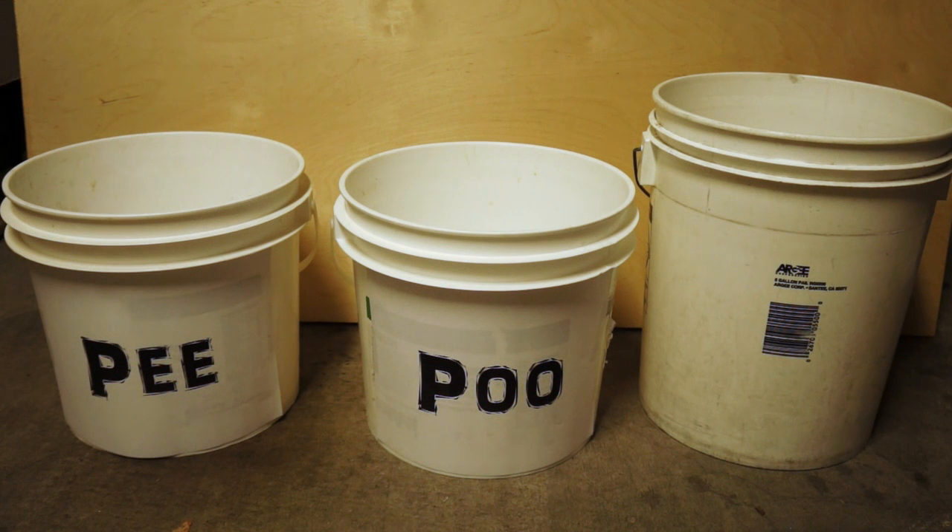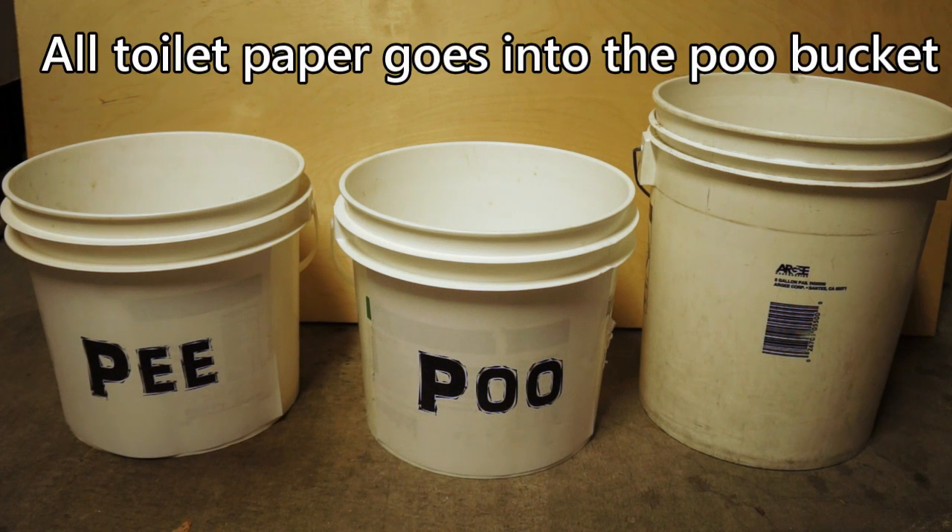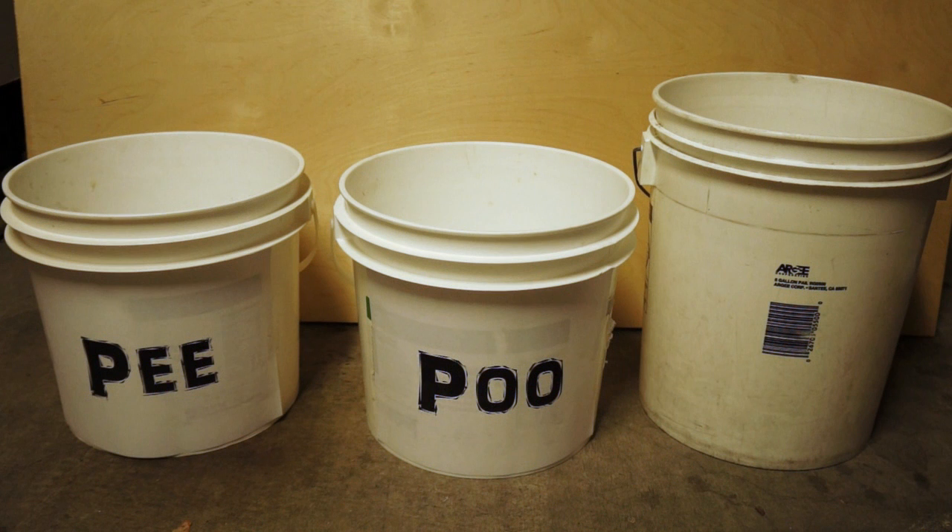Ladies, if you're going number one and use toilet paper after going pee, you've got to put that toilet paper over into the poop section. So I'll show you what you need to do.